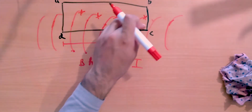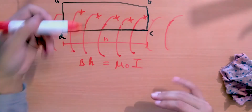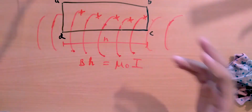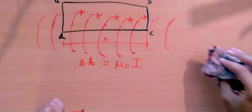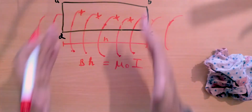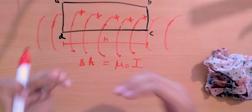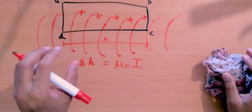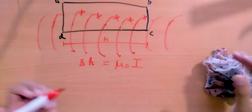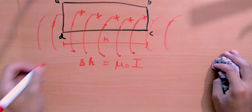How many wires are inside the length h of the loop? Let n be the number of coils per unit length. Then the number of loops within length h is simply n times h. So the total current going through the Amperian loop is the number of loops in h times the current through each loop.